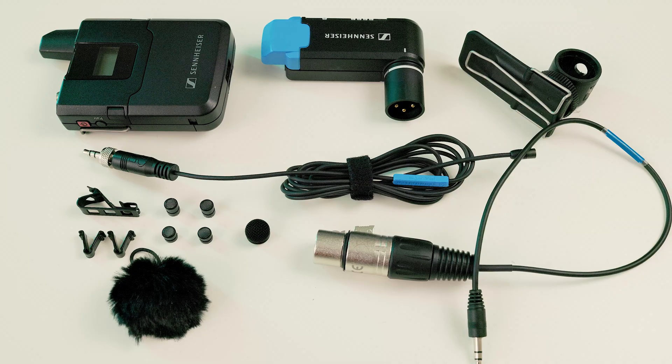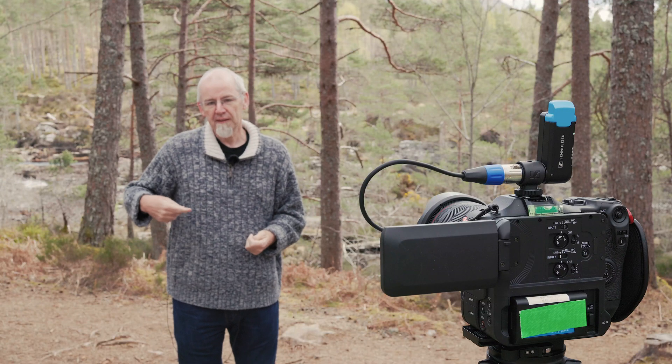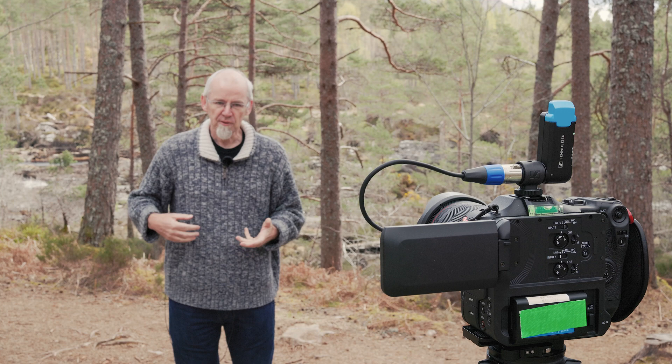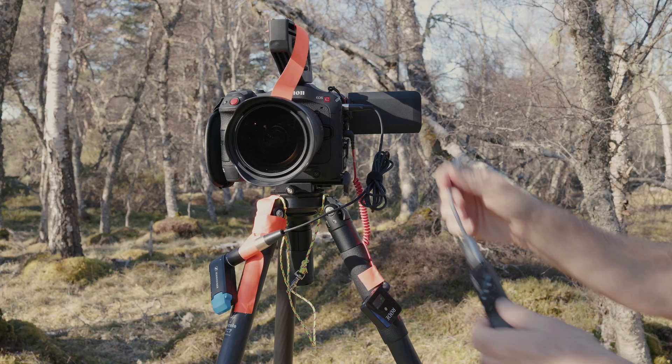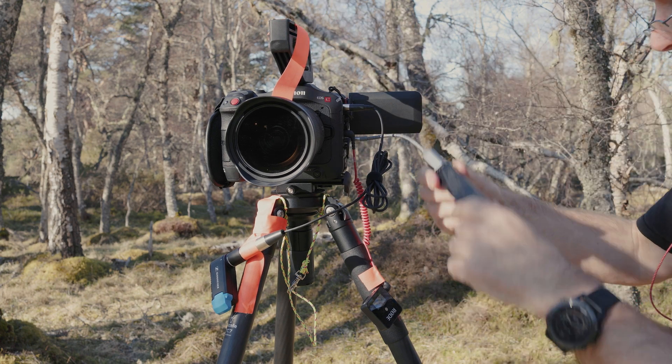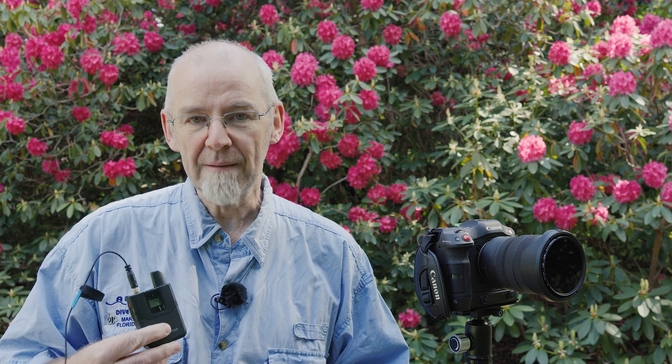The Sennheiser AVX-MKE2 is a new wireless mic system designed to let you easily connect a mic into a camera. It's license-free and self-configuring, and looks to be very easy to set up and use, and of course it promises Sennheiser sound quality. Since I now have one of these, I ran some tests and come up with results that might be interesting to anyone looking into one. I'm coming at this as a low-budget video shooter, not a serious sound person.